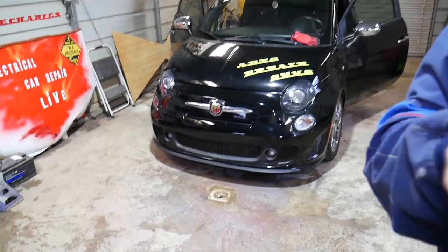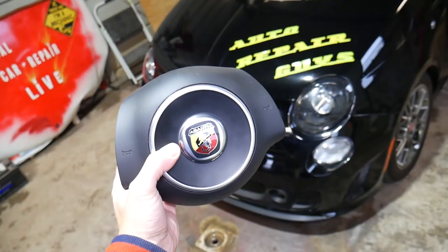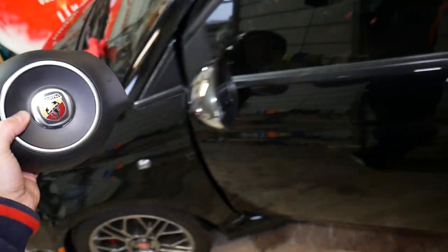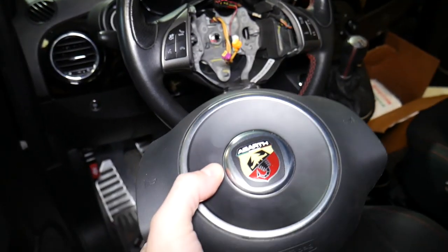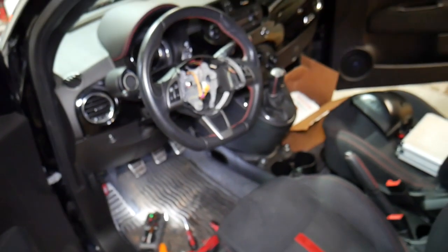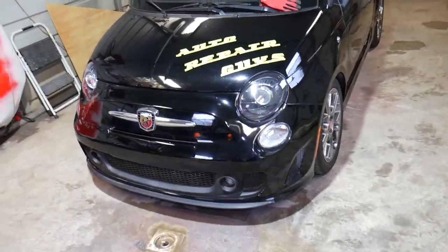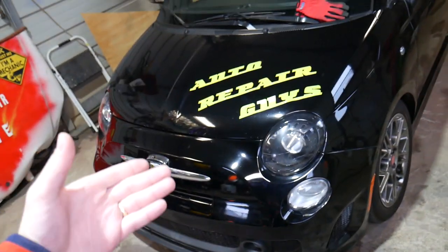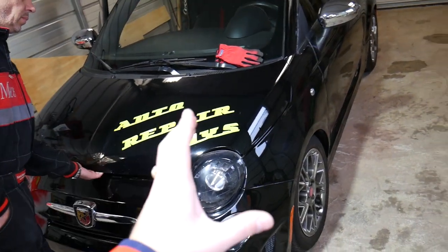Okay, this is a 2015 Fiat 500. This is the airbag right here that we need to go ahead and remove. Here on the inside — this is the steering wheel, this is the airbag — and we'll show you what needs to be done to get that out. First thing, we need to open the hood of the Fiat. It doesn't matter what Fiat you have — procedure will be the same.